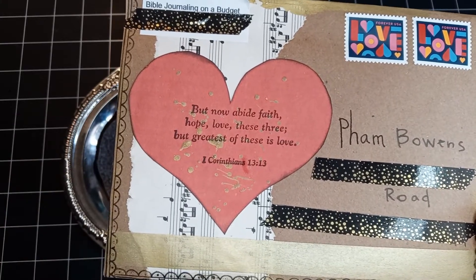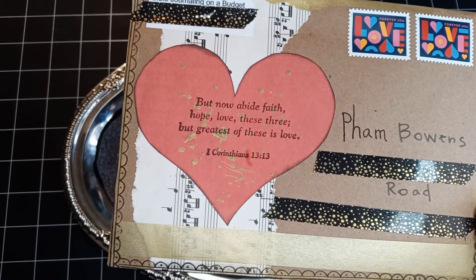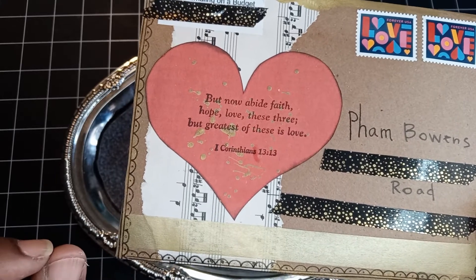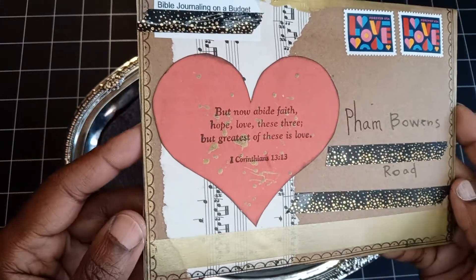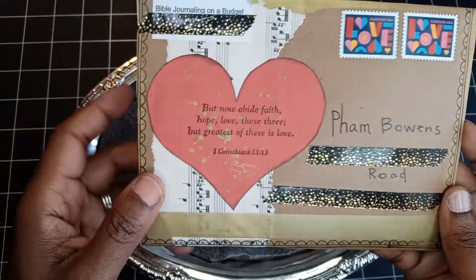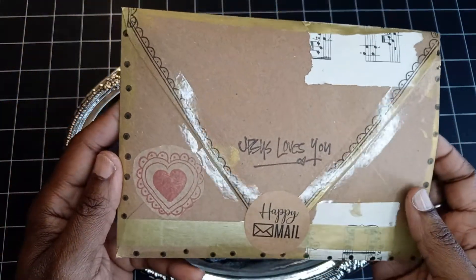"But now abide faith, hope, love, these three, but the greatest of these is love" — 1 Corinthians 13:13. I love the way she did this envelope with doodling, the gold, the sheet music, that heart, and the stamp.